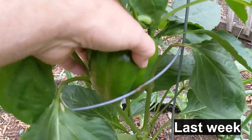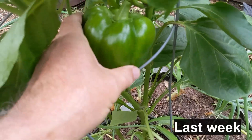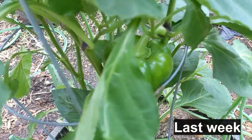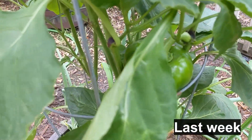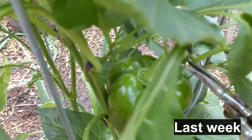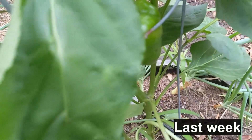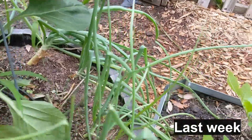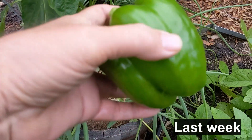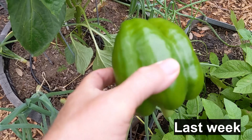The family has requested a green pepper for dinner tonight, so I'm going to pick this one — this is my first one. And there it is, a pretty nice pepper.